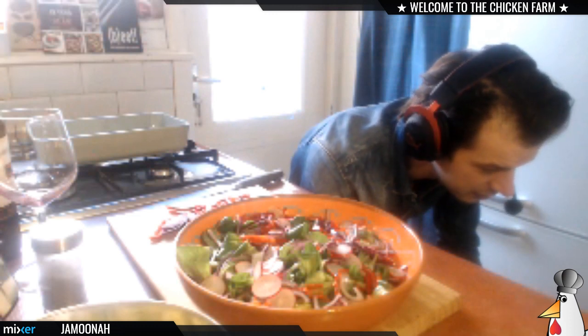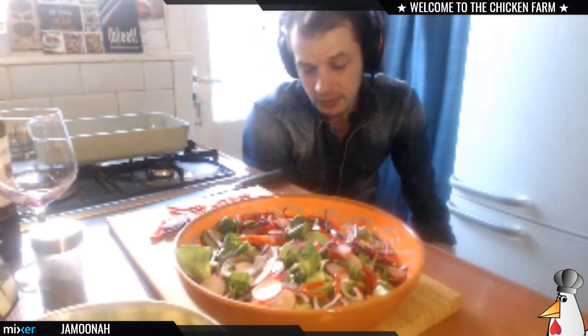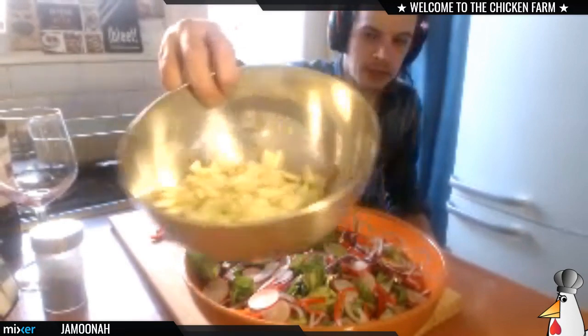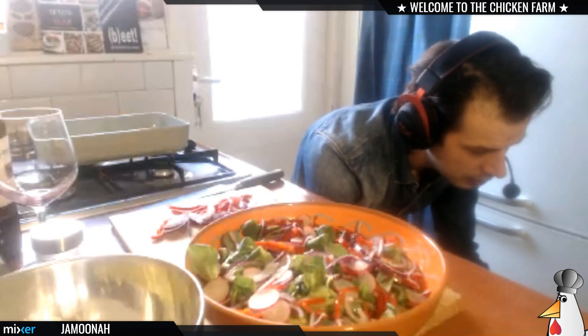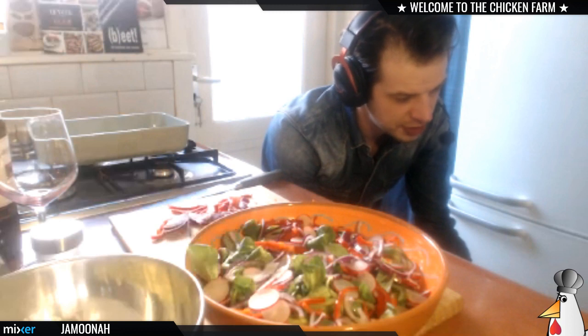If you don't like radish you should use some spring onions — it's a good replacement, also a little bit sharp. I'm waiting for the fish to cool down so I can add it to my apples, because if I put it in warm the apple doesn't like that.